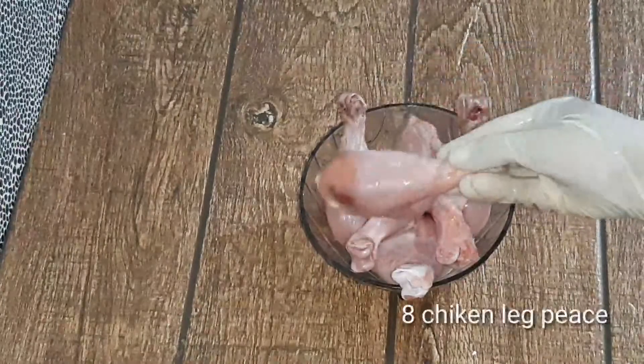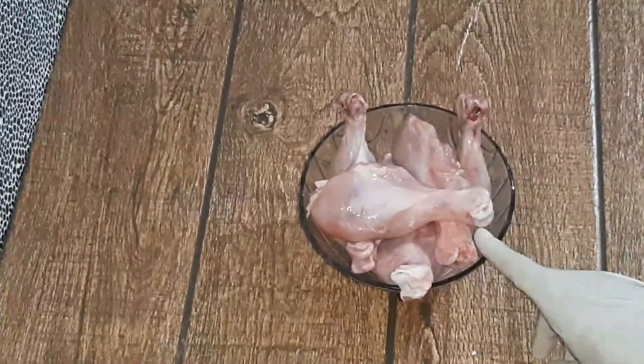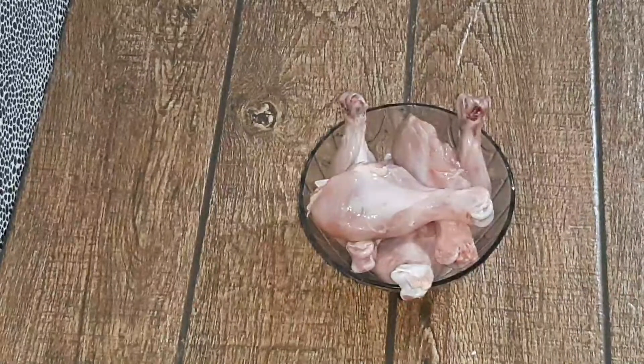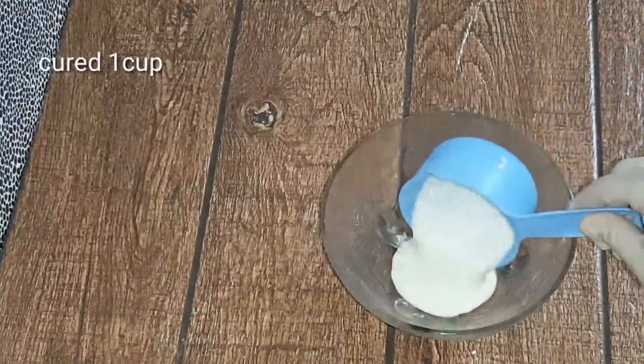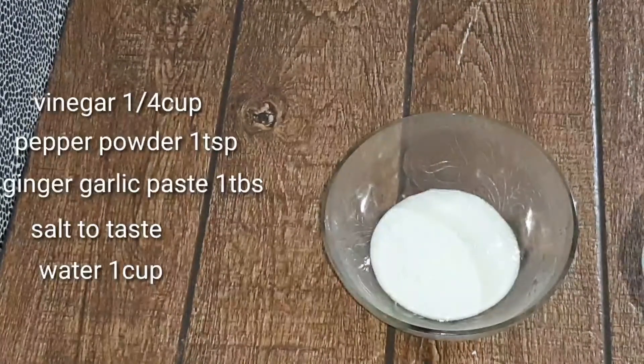I am going to eat a leg piece — actually, I am not going to eat the leg piece, I am going to eat the chicken. While the oil is coming.